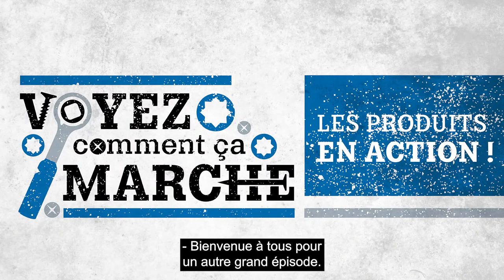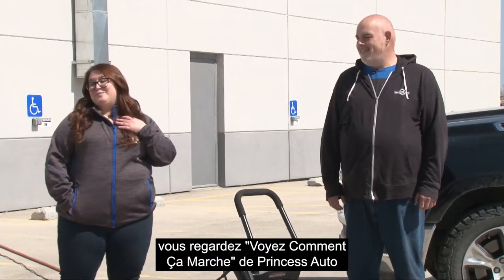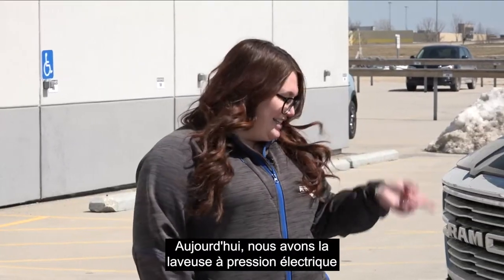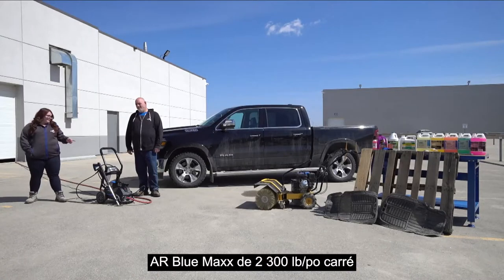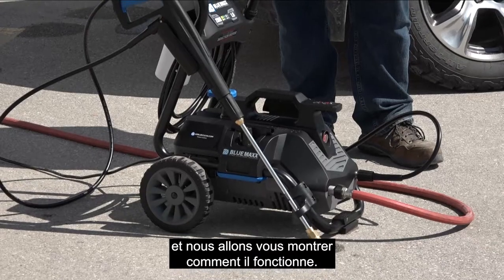Welcome everyone to another great episode. This is Derek. I am Amy. You are watching Princess Auto See It Work, where we test products live in action. Today we are hanging out with the AR Blue Max 2300 PSI electric pressure washer, and today we're going to show you how this thing works.